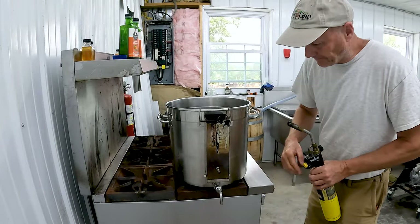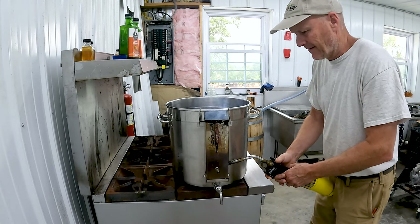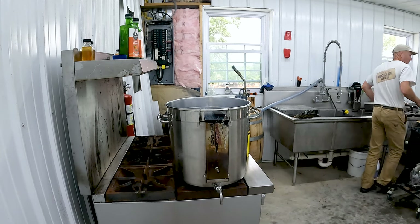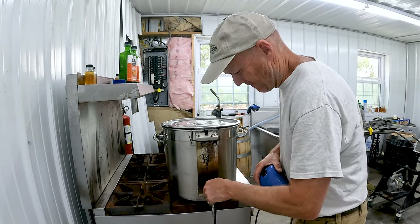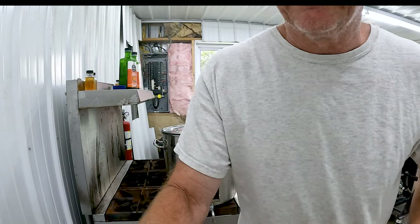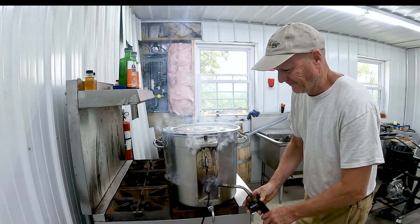We're going to use a torch to get it fired up. I put some paper in the bottom, then stacked the wood, put some more paper on it, and now we're going to use the torch to get it going. Although that may seem like you've got smoke, you really don't have any smoke yet. We also need the top for the pot. This is an air pump — and there we go.